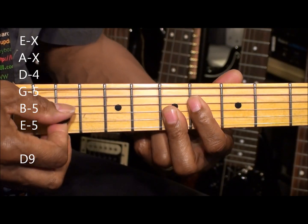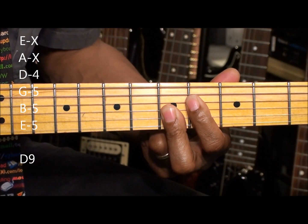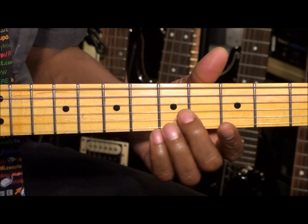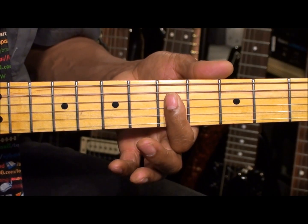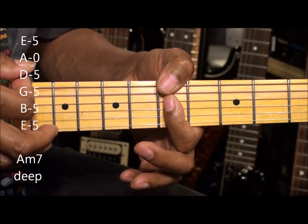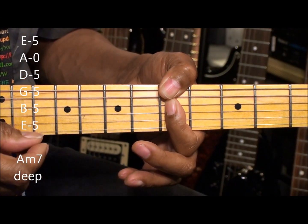Now if we want to add a little bit of bass to our chord, we're going to go here to the 5th fret again, grab our minor 7th, bring our thumb across the top, and play this. Now this is an A note, so we can leave that note open if we want.